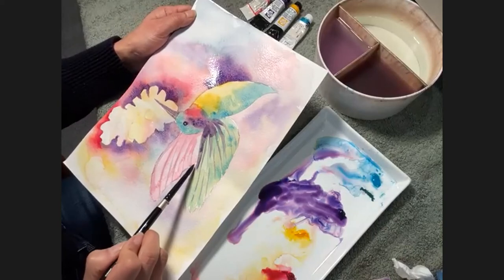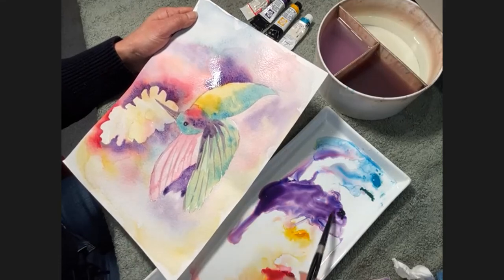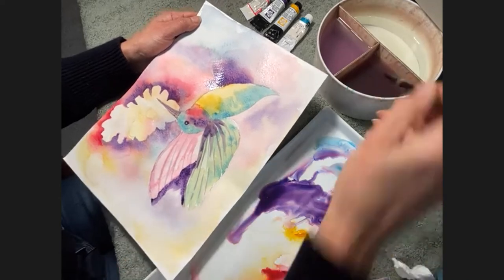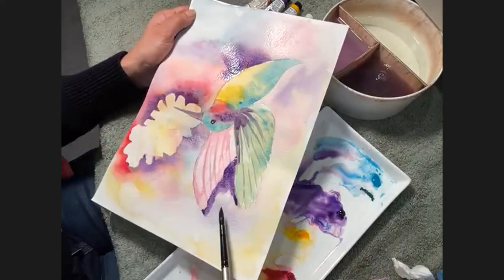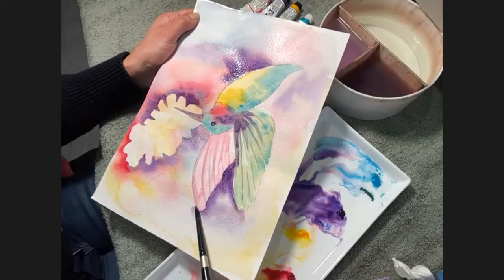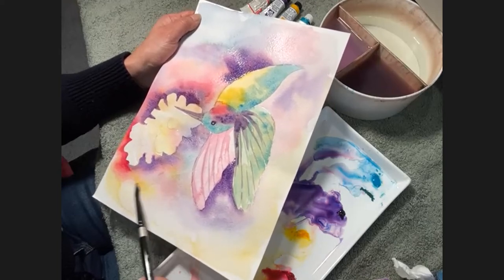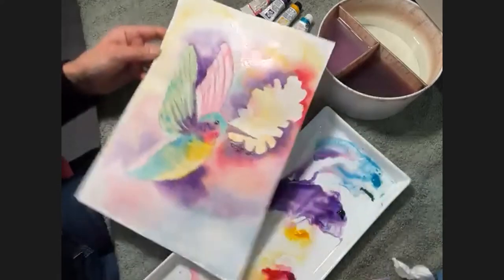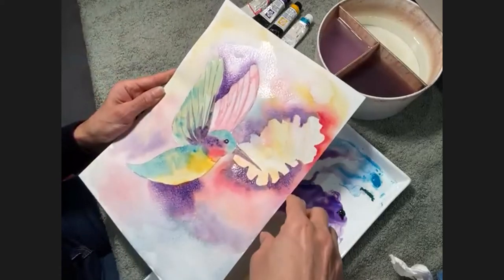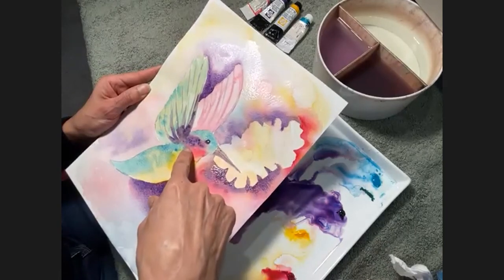So now I'm going to turn it this way and do the same thing in this area right here, because I want the bird to kind of pop a little bit. The values here are the same so I'm changing it by adding stronger contrast. So here we go — more purple, deep purple, using the tip of my brush to go in those little areas. And I'm going to pull out those colors now with just water — that hard edge, the tip of the brush pressing down and pulling, pulling that color out, blending it out.